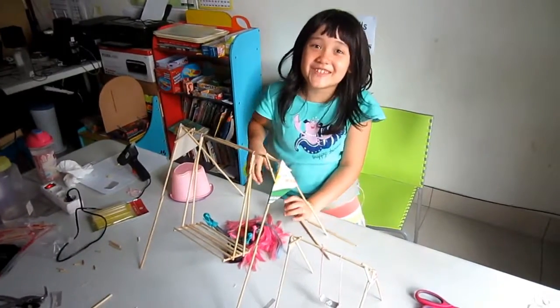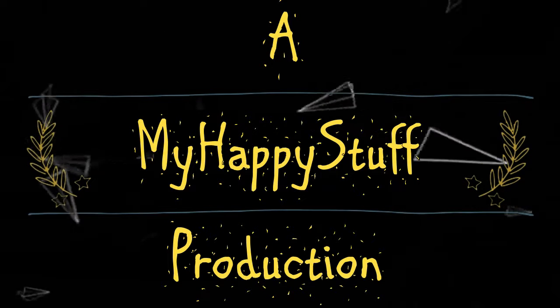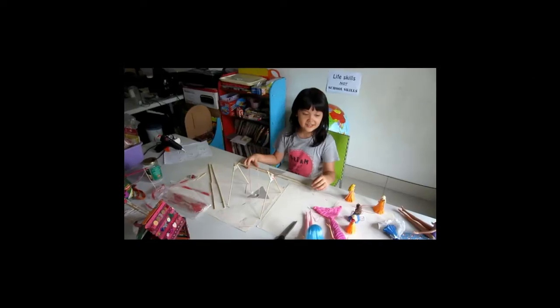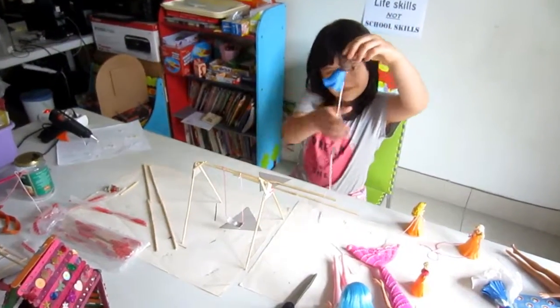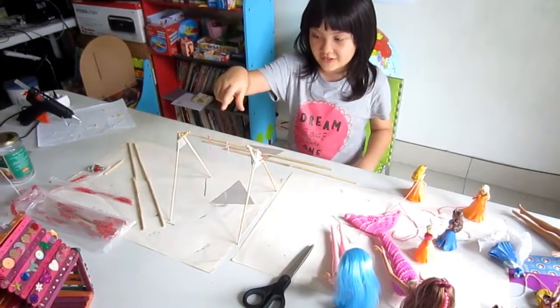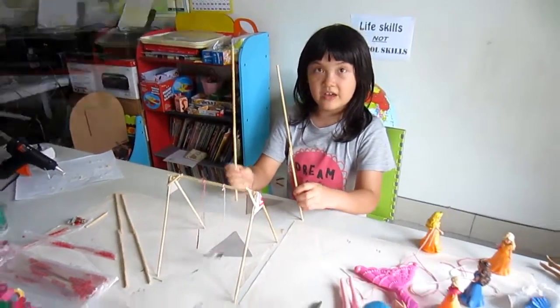Oh, that was pretty funny! The mini dolls are going to be for the small ones, and the big dolls are going to be for this, which I'm going to make.